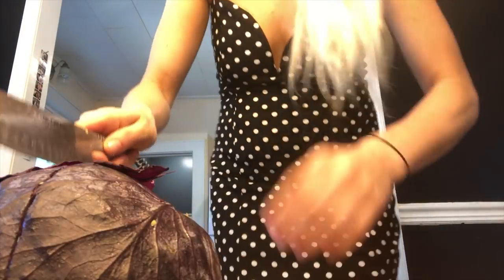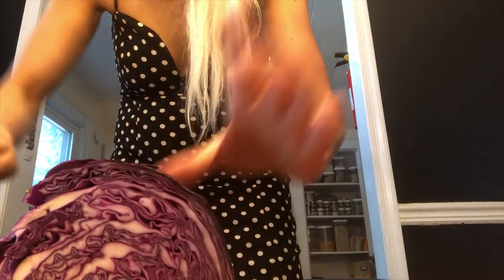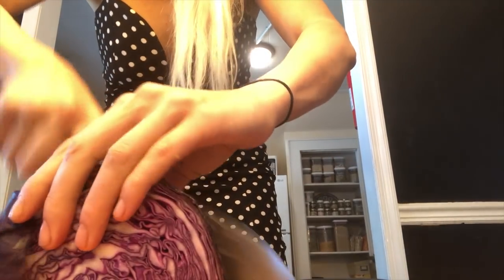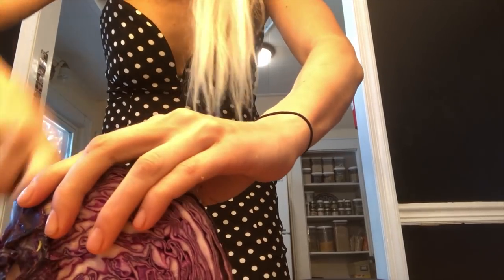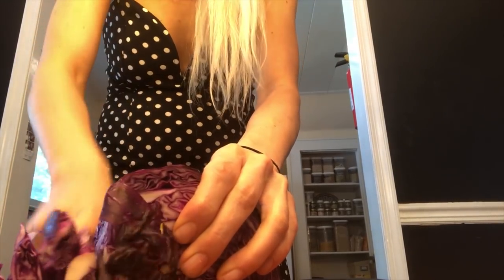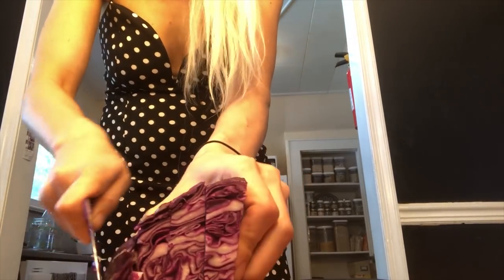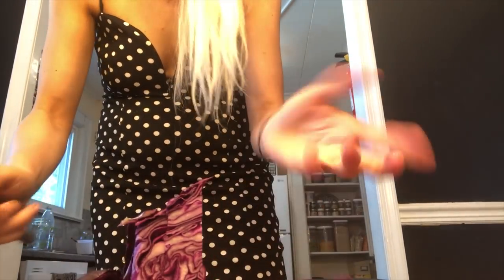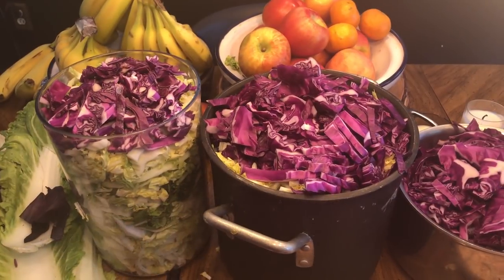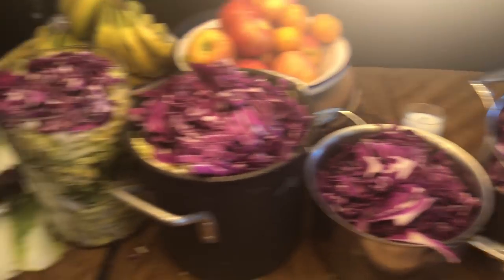Then I chop it a couple more times — chop it in half like that, and then just kind of slice it down a couple of times. So here I've got all of the cabbage chopped up in these four receptacles.